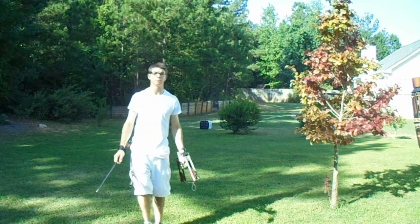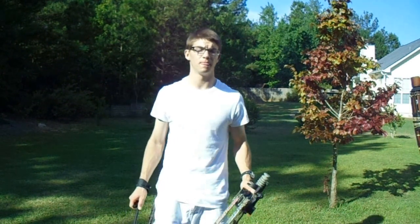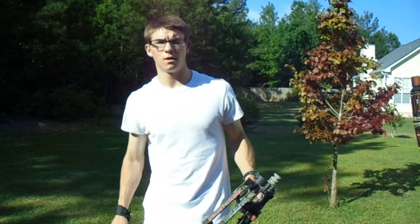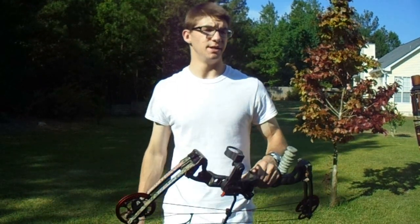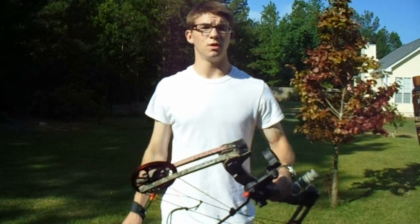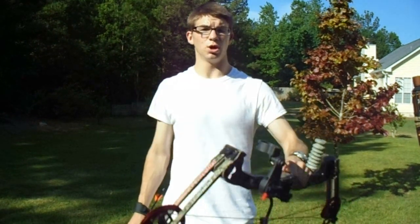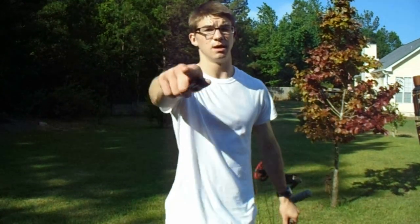So you saw 10, you saw 20, you've seen 30. Next time I can give you tips and techniques on shooting the bow and how my setup is effective for me — sorry, the wind is blowing. What setup is best for me and how I can help you with a setup that will work for you as well. If you want to see that, comment below, like, subscribe. See you next time on All Hard Outdoors.